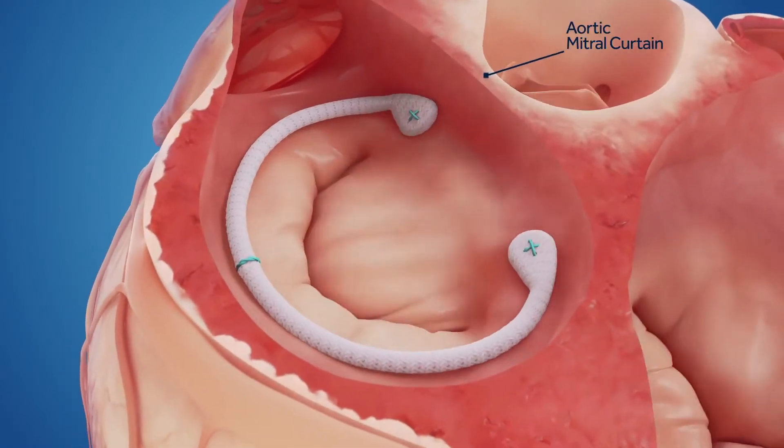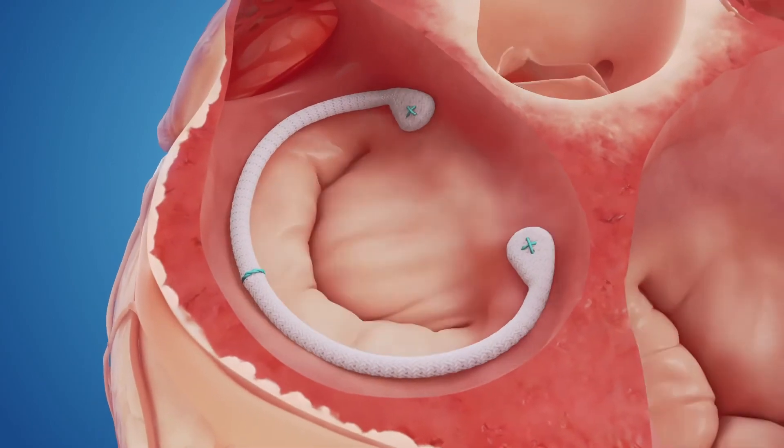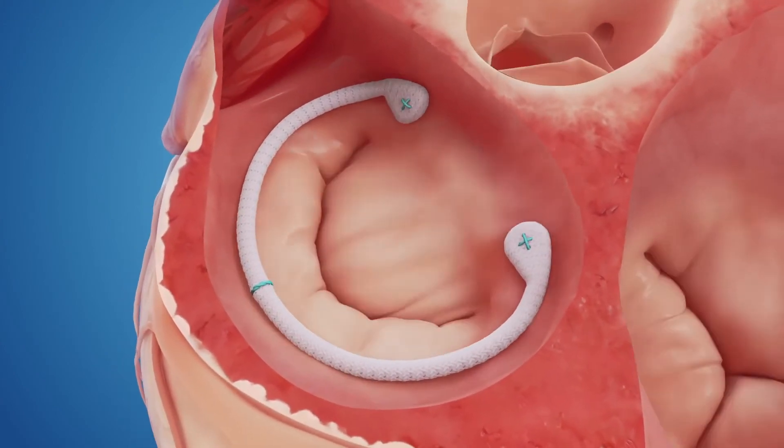Now let's see the repaired valve with the CG Future Band. The band anchors nicely into the trigones, securing the repair. The aortic mitral curtain is free to move naturally throughout the cardiac cycle.